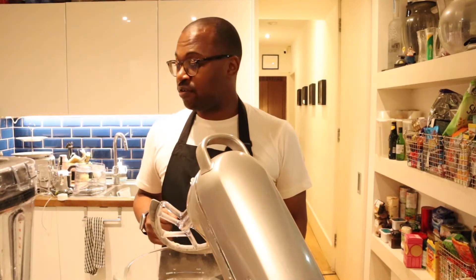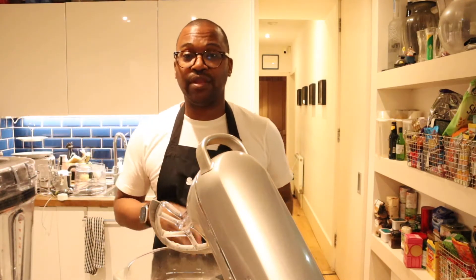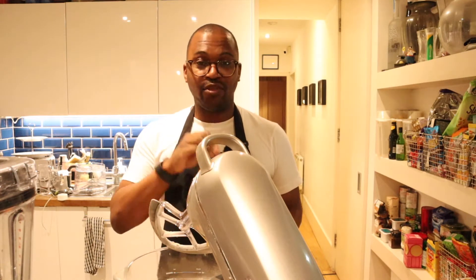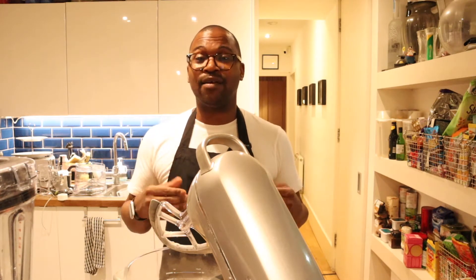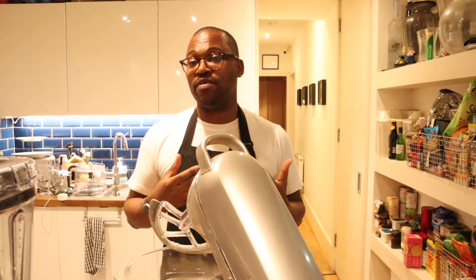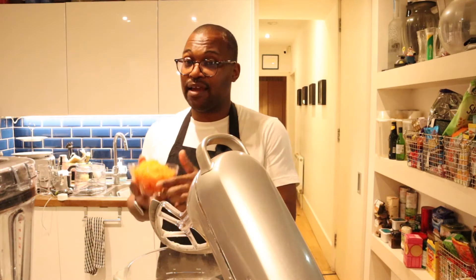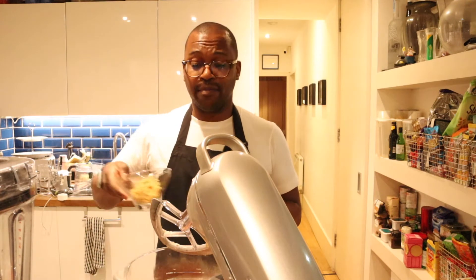Now I'm going to add the wet ingredients to the dry and give it a mix. The most important thing here is that you do not over-mix it. You can mix the dry ingredients together as much as you like, but once you add the wet to the dry, please be cautious — if you over-mix it you'll end up with a very dense, stodgy mix that won't bake nicely. Mix just until everything is incorporated and then stop. Now I'm going to add my carrots and apple.